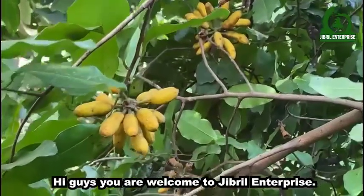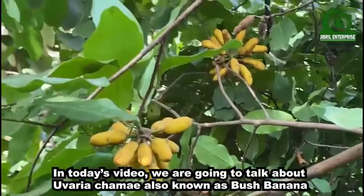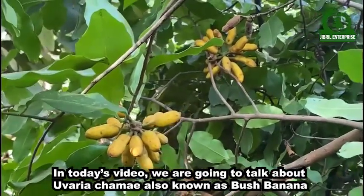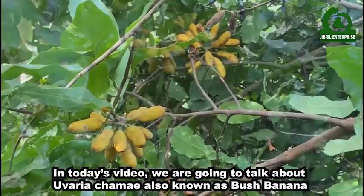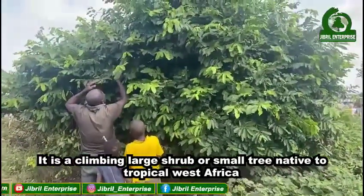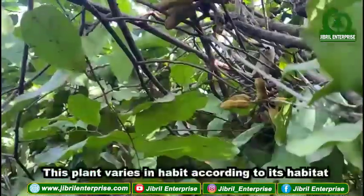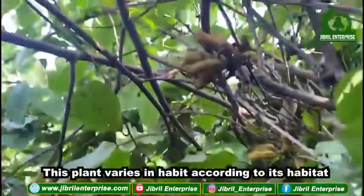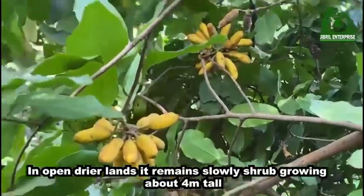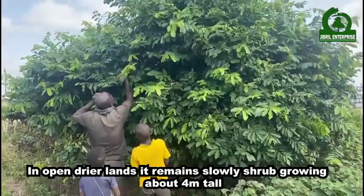Welcome to Gibrell Enterprise. In today's video we are going to talk about Uvaria chamae, also known as bush banana. It is a climbing large shrub or small tree native to tropical West Africa. This plant varies in habit according to its habitat — in open drier lands it remains a slow-growing shrub about four meters tall.